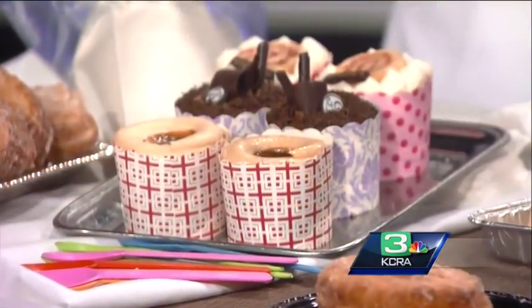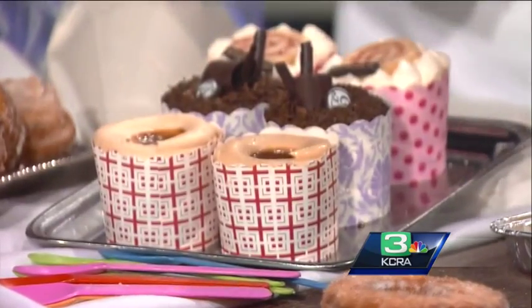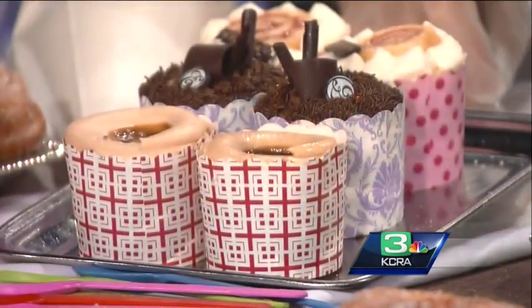Another item that we started making which is really popular now — cupcakes are out, cake cups are in. You know how difficult it is to eat and transport a cupcake. So somebody developed it. I found these at a bakery show — those beautiful different cups. Absolutely beautiful. We make cake cups, and you eat it with a spoon or fork.